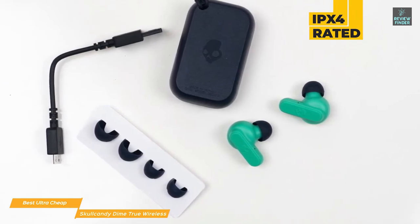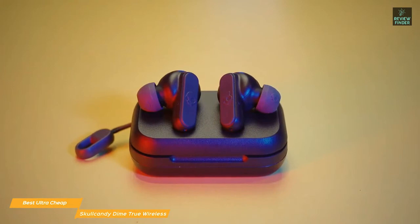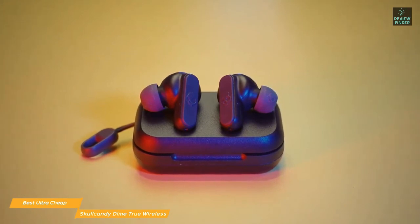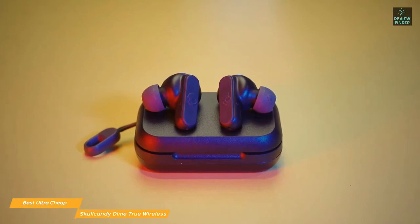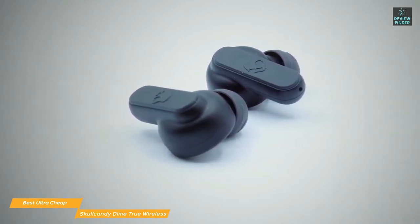The earpieces are rated IPX4, making them safe from perspiration, light rain, and splashes, but they aren't fully waterproof and should be protected from submersion in water. When making calls, the integrated mic performs well, ensuring your voice is always clear to callers. The Dime's controls are enabled by pressing the Skull logo on either earbud, with different functions invoked using different combinations of taps and holds to affect power, volume, take a call, or trigger your digital assistant.